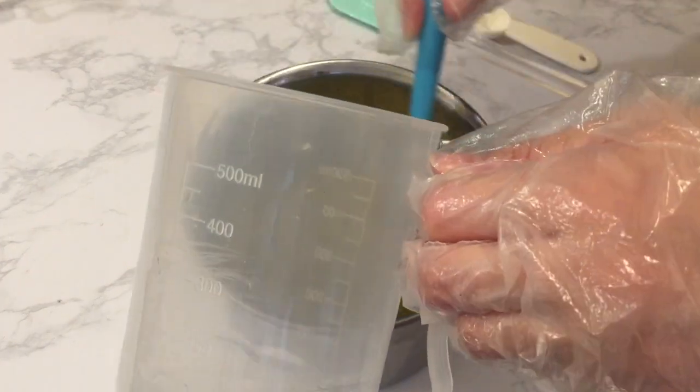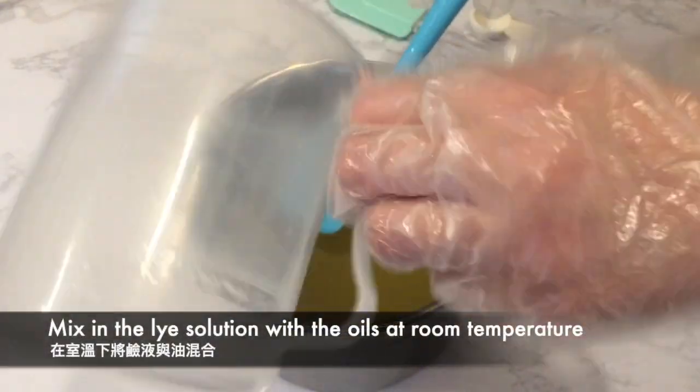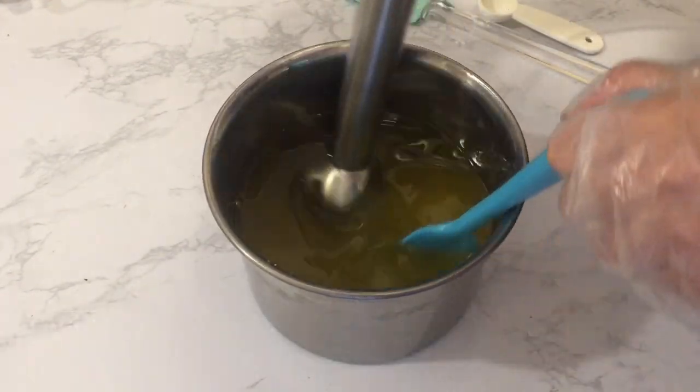I'm very excited to take part in this challenge this month. Now I'm mixing the lye solution at room temperature and then stick blending until trace.